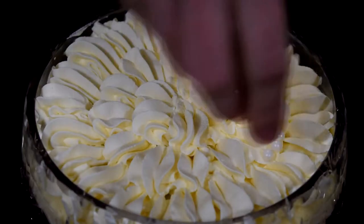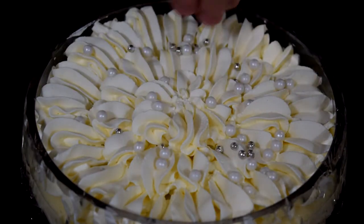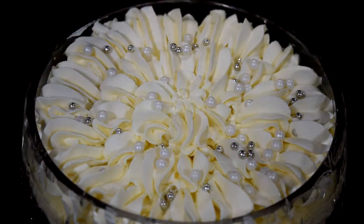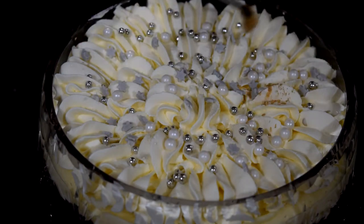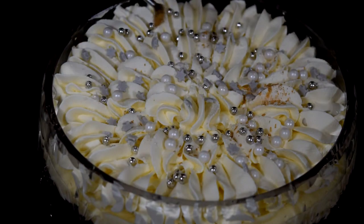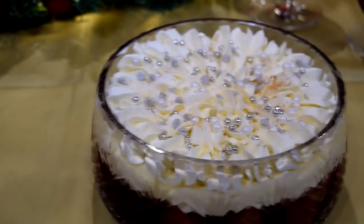To finish these off and give them a bit of a Christmassy zing, I've got some little sprinkles — white balls, silver balls, some stars — and a bit of glitter really makes these Christmassy. The best way is to hold a paintbrush to the trifle and just blow onto the paintbrush — it's going to scatter that glitter all over the trifle and it's going to look amazing.